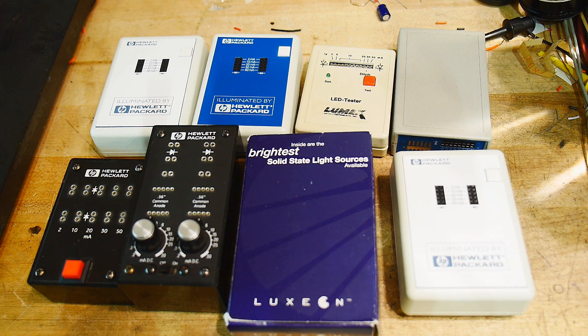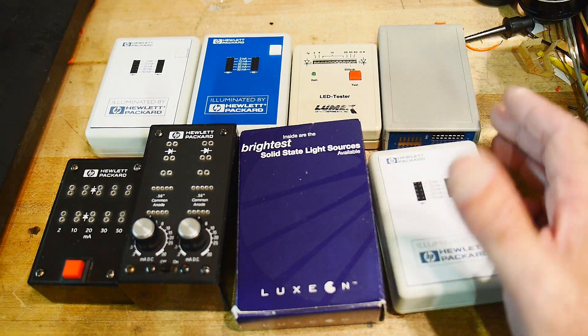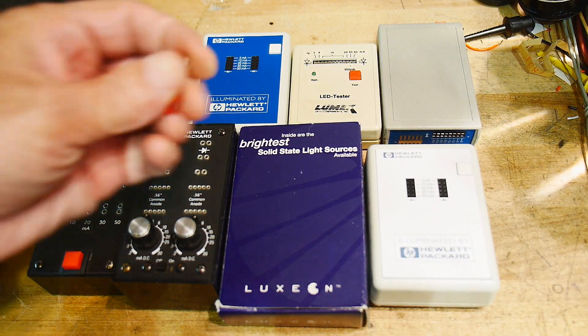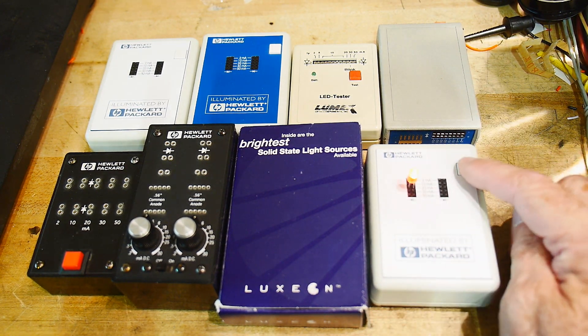What are all these little boxes? Everybody seems to enjoy my LED videos, so I thought I'd do a little more about LEDs. These are LED demo boxes. A demo box is — if you have an LED and you want to light one up, you shove it in a box, push the button, and it lights up.